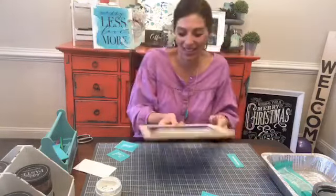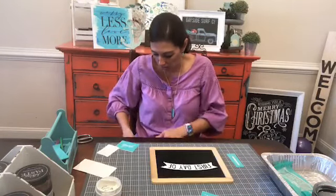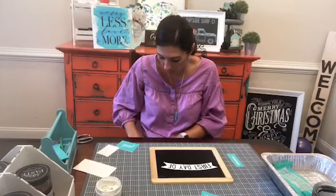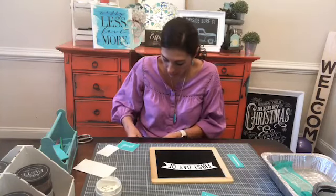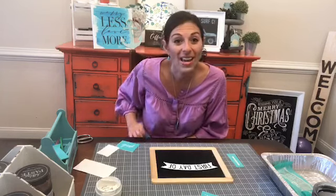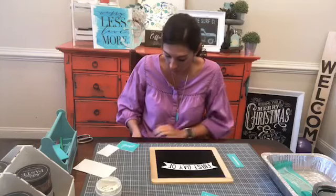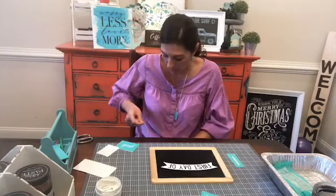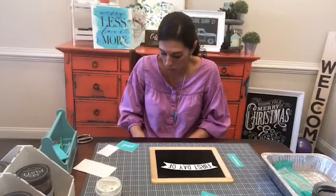Look how cute that is! And then we'll do second grade on the other side. I am fuzzing this transfer — I've got my fuzzing cloth right here and we're going to fuzz this transfer really well for a couple of reasons. One, I've never used the 'second' — it's a new transfer and I want to make sure I get a good layer of fuzz on it because those new transfers are super, super sticky.